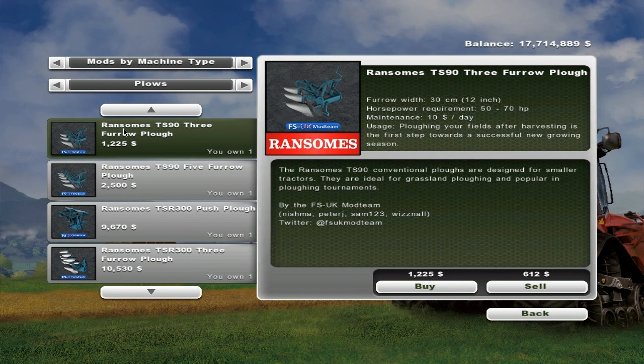Ransom — yeah, that's how you say it. So you've got the Ransom TS90 3-furrow plow here. It's $1,225 and it's by FSUK. It's 30cm wide, or 12 inches — that's a wide furrow width, and that's each furrow. Horsepower requirements are 50 to 70, and it's £10 a day maintenance.